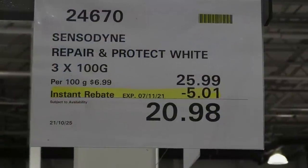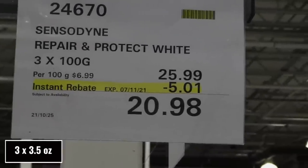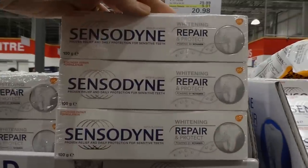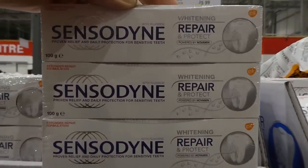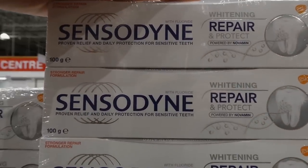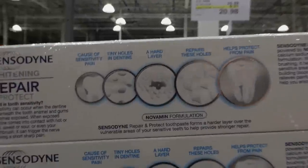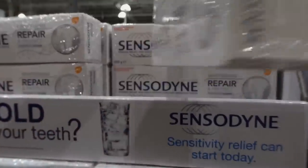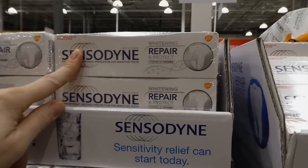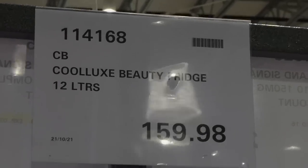Sensodyne Repair and Protect Whitening Toothpaste — three 100-gram tubes, $5 off down to $20.98, on manager's special. Powered by NovaMin for proven relief and daily protection for sensitive teeth, plus whitening. This is a really good deal — one tube is about $7–$8 at Woolworths.